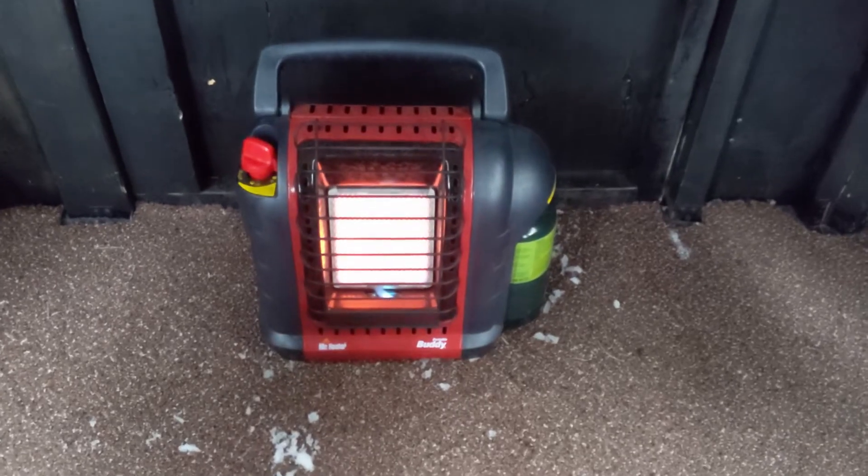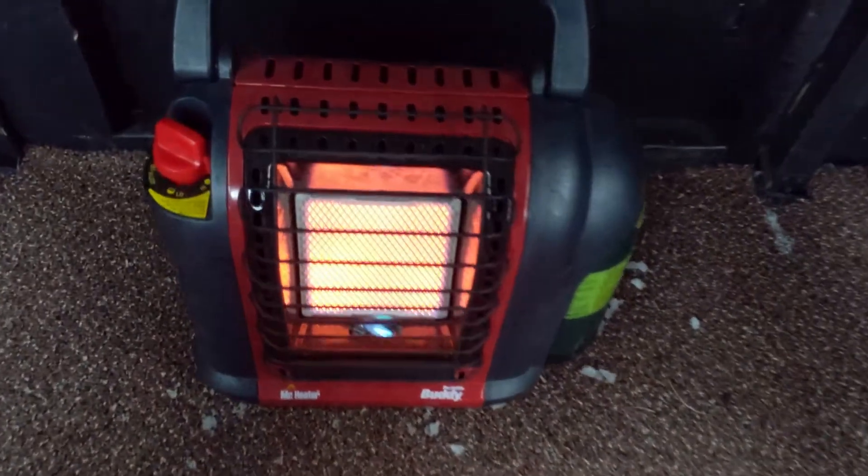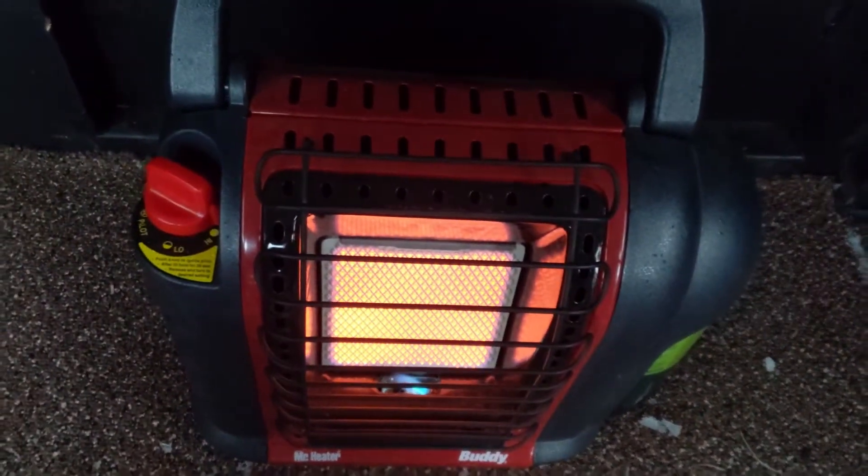The question comes up often: how do I keep my deer hunting blind windows from fogging up while I'm in there? If you're in there, you might have a Mr. Buddy heater. I've got the Mr. Buddy heater right now cranked on high. I've tracked in some snow, so the humidity in here is pretty high.